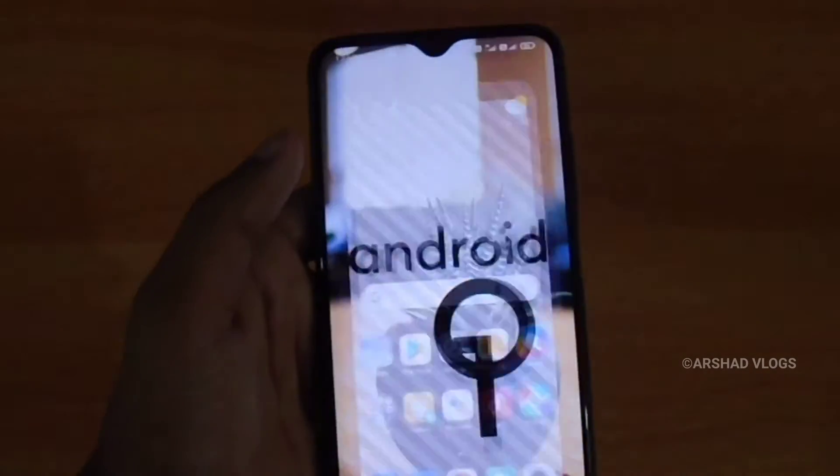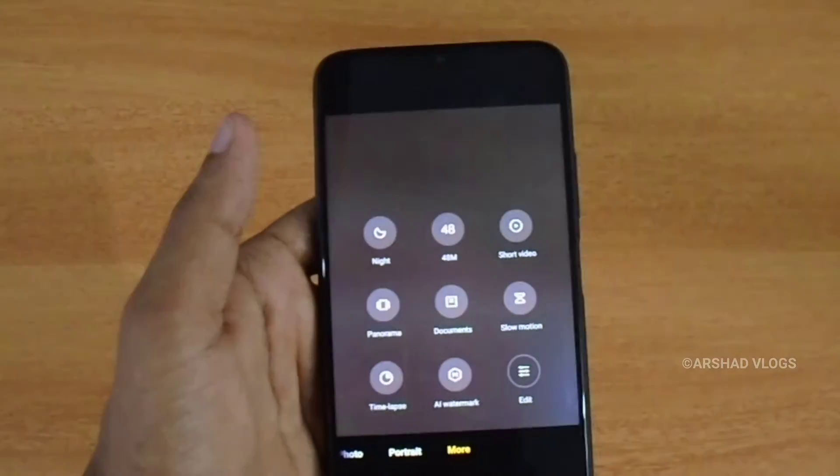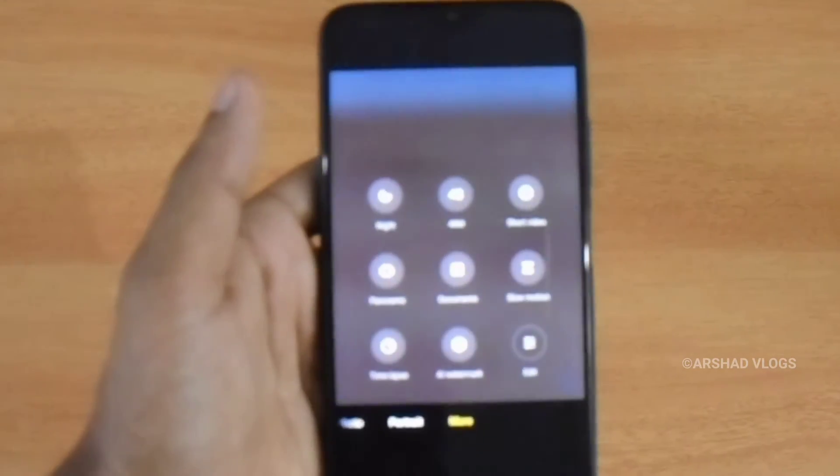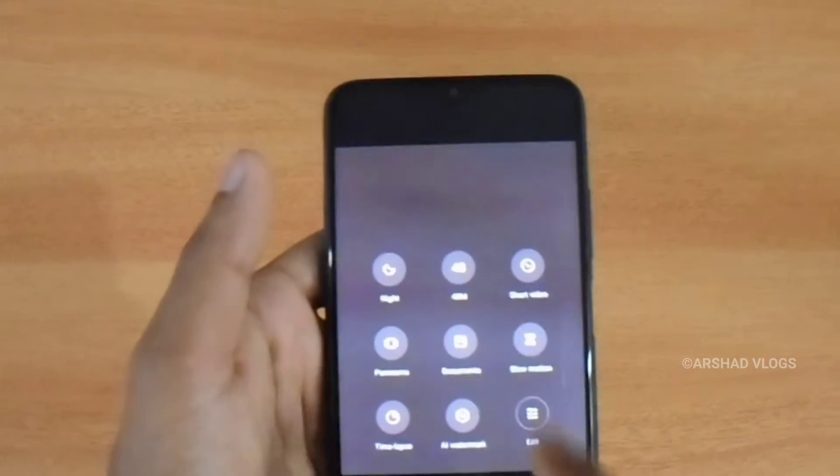The phone has a small front camera — it has a 4MP camera and a 2MP camera. We have Pro mode, night mode, a camera switch, short video mode, slow-mo, timelapse, and long video recording.